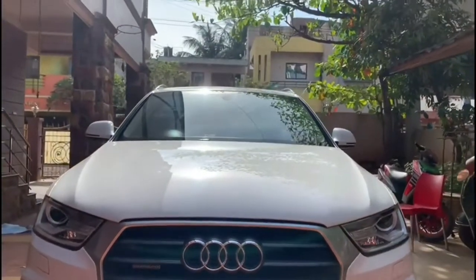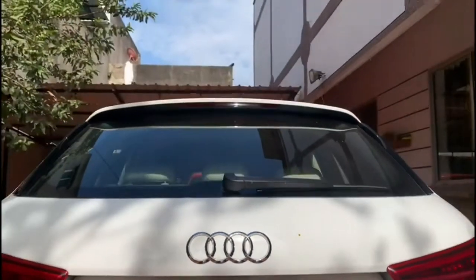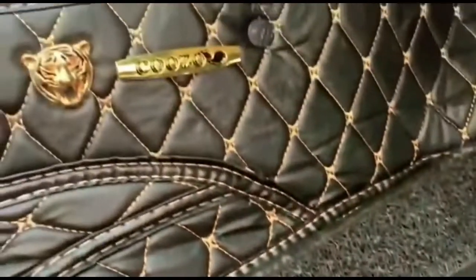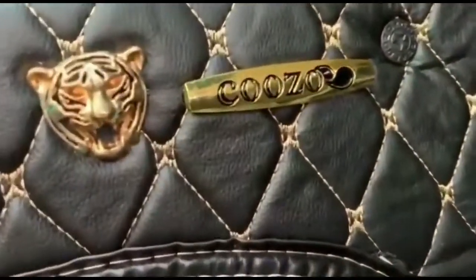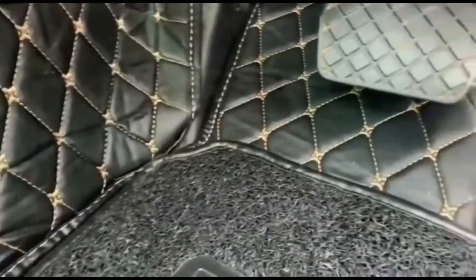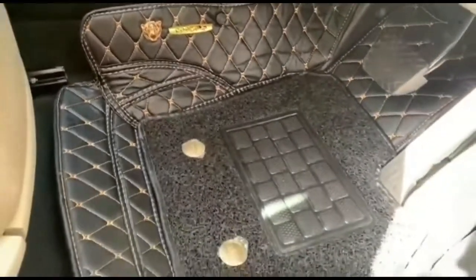Hello guys, welcome back to my channel. Today I am going to review Kozo 70 luxurious mats for the Audi Q3. I purchased these mats online and I think they are very nicely shaped — they consist of pure leather. These are the Kozo 70 mats.